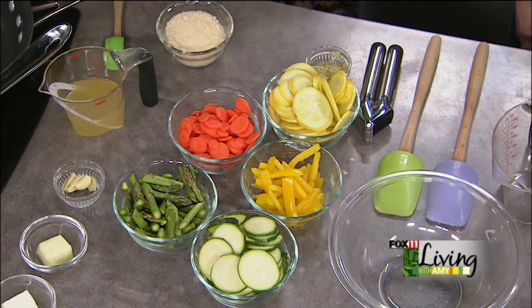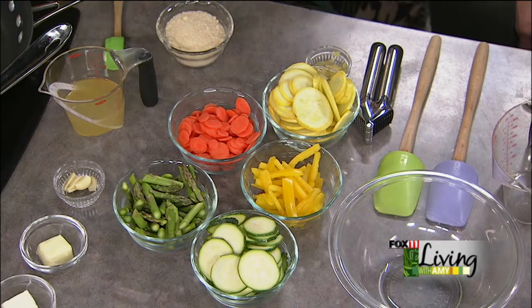Pasta primavera — primavera means spring. But it's using those great spring vegetables that we're starting to see at the grocery store, and they've got wonderful colors. A pasta dish with zucchini and asparagus and yellow pepper and yellow summer squash and carrots. It's just really a nice dish. So starting with a cream sauce using our wonderful Lamer's Heavy Cream.